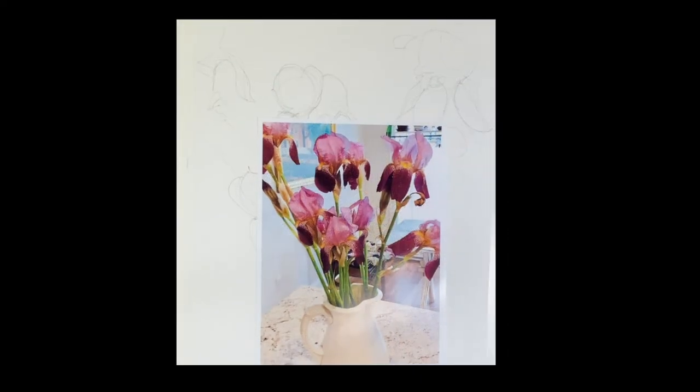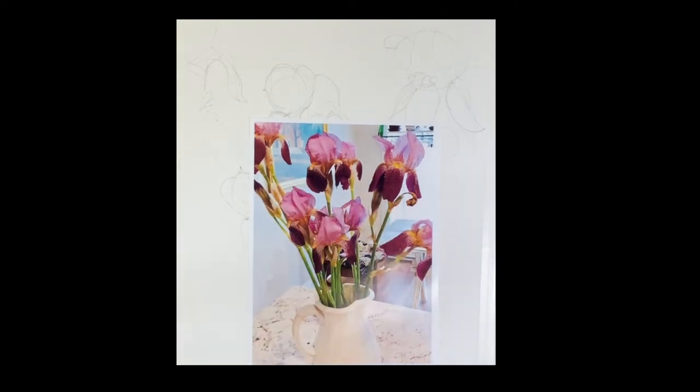Good morning. This morning I'm going to do these beautiful irises. Spring is here and let's enjoy the color. You don't often get a chance to paint this kind of rich, true color like you do when the flowers are on. They really give you a chance to explore. So let's enjoy this and we'll get into it.